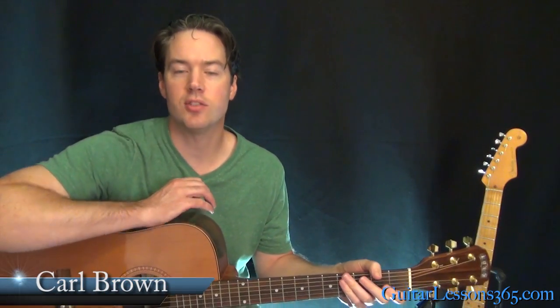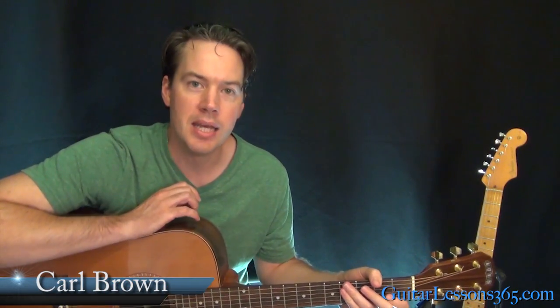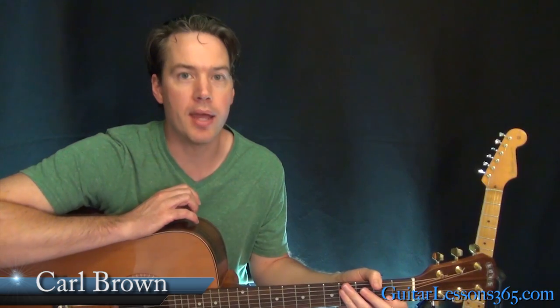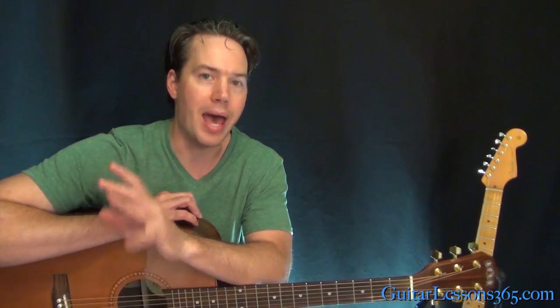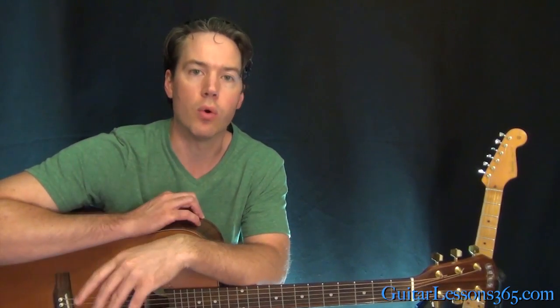Hey guys, it's Carl Brown for GuitarLessons365.com. Today we're going to learn how to play Piano Man by Billy Joel on the guitar. It's got a lot of chords that move pretty quickly. None of the chords are really that hard to play if you can play a basic bar chord, but they go by pretty quick, so that makes it a really good chord workout. We have just a few different chord progressions to learn and you can get it all in your fingers.